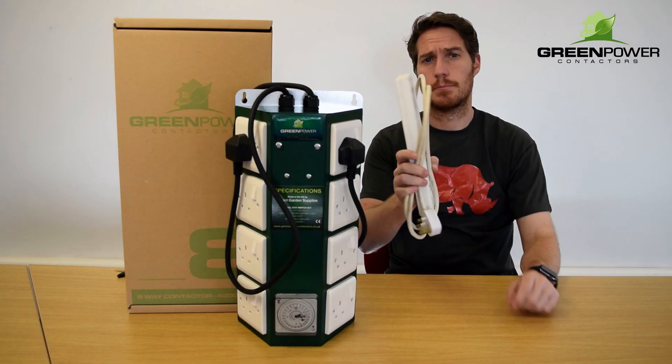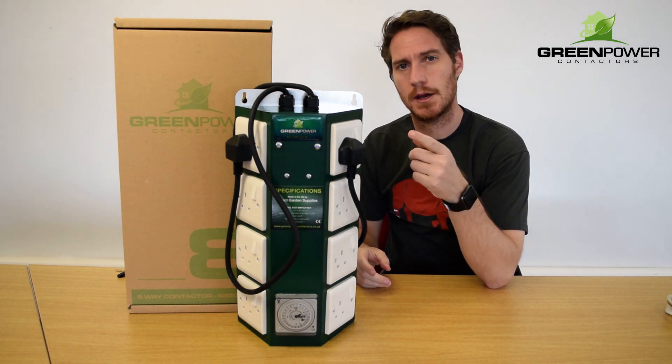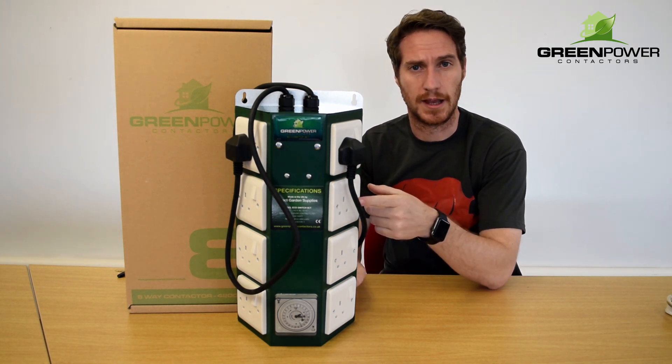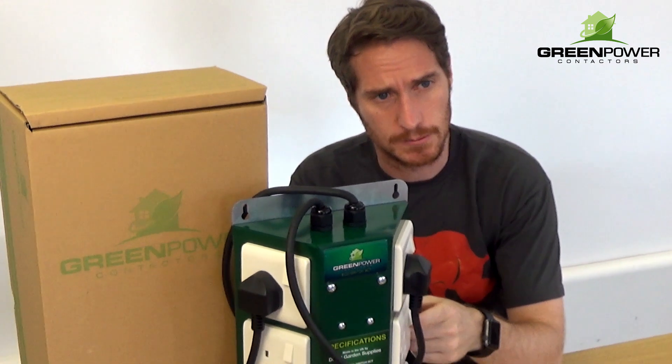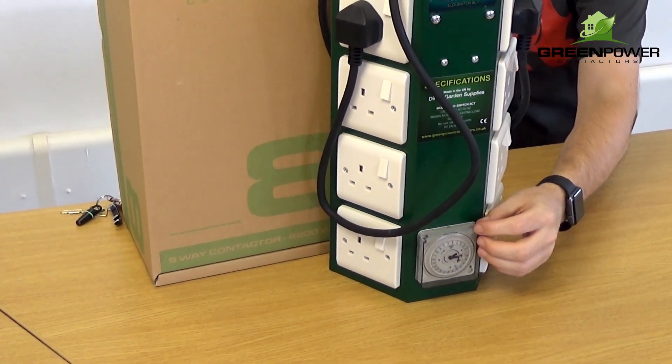Don't rush your grow to one of these. Make sure you're using a high quality contactor like Green Power. They'll protect your lights from the inrush of electricity, which will ultimately keep your grow room safe, and they'll time when your lights come on and off.